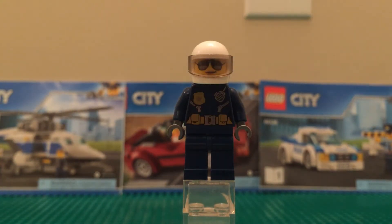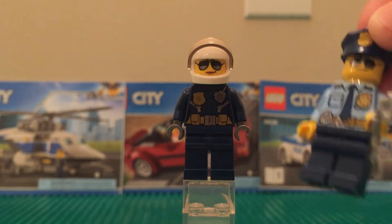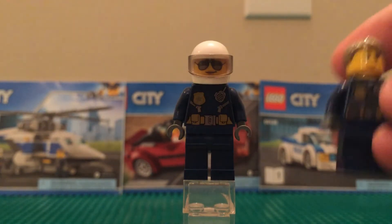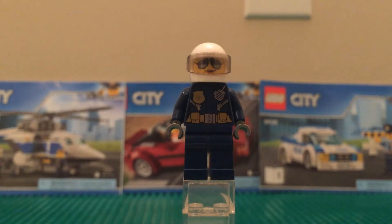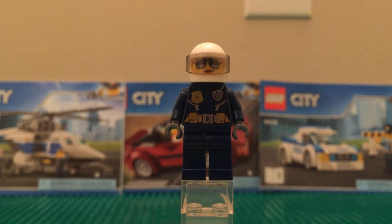Next up we have the pilot, and she looks pretty nice — you can tell it's a she by the lipstick on her lips. She also has sunglasses, though they don't stand out as much as on the other officer. It's cool that you get a regular police officer, a pilot police officer, and another officer all in one set. She has a regular pilot's torso print and a motorcycle helmet.